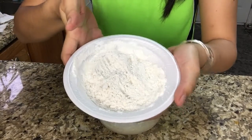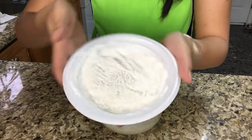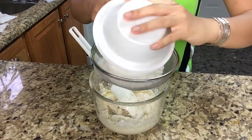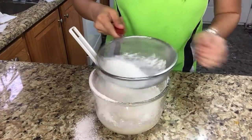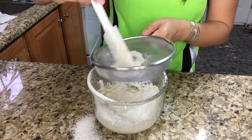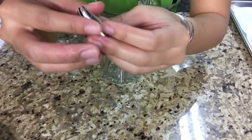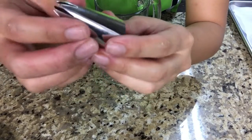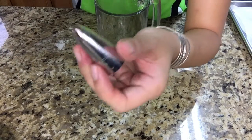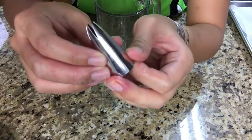Now I'm gonna add 100 grams of cake flour and 2 tablespoons of cornstarch, which have already been mixed together, and I'm gonna put this in the bowl. You guys, please use the star tip — I'm using the Wilton 1M star tip. I used the wrong tip and got a little technical difficulties, so use this one.